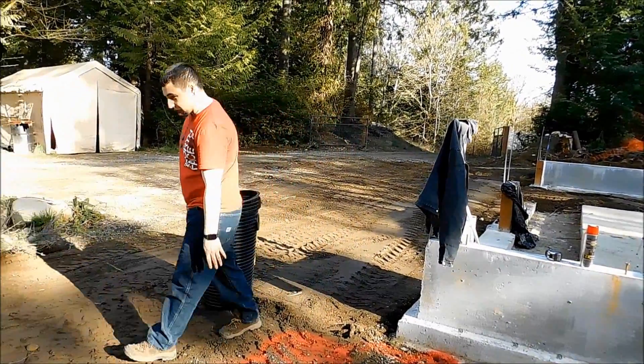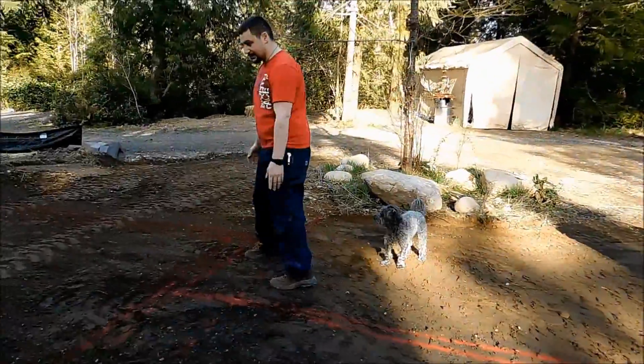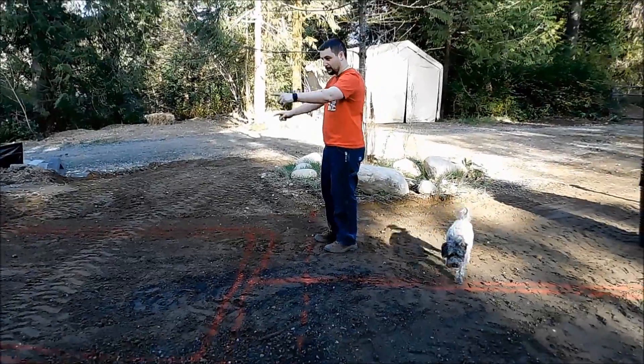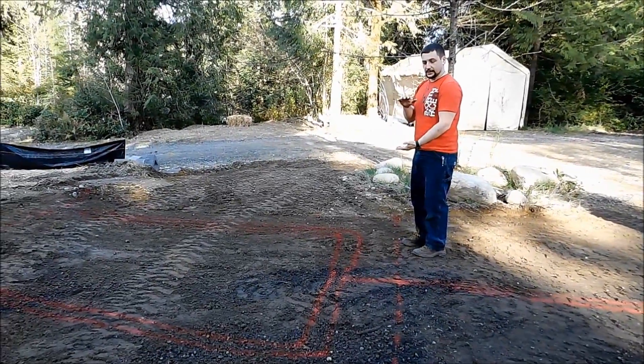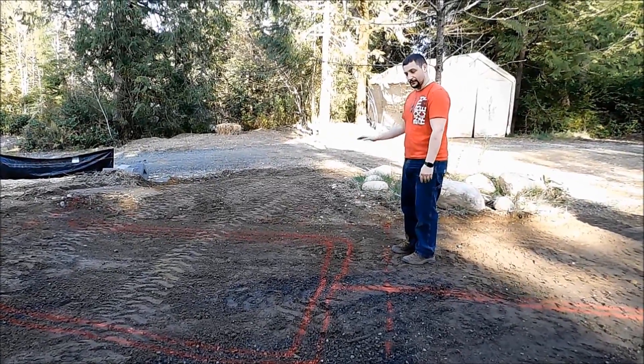This line here will be the next pipe that comes out of that barrel and comes across. This is a 124 square foot infiltration pit, so it's 12 by 12 and will be 3 feet deep. There will be 2 feet of clean 1-inch drain rock in here and there will be a foot of dirt over the top.